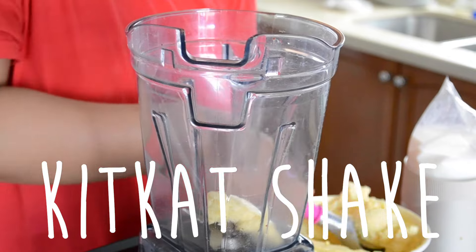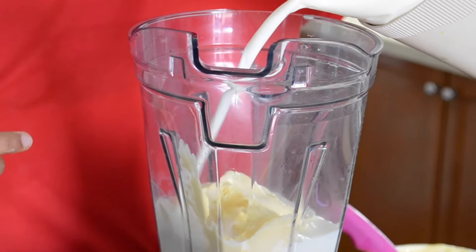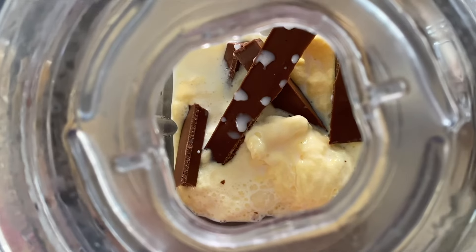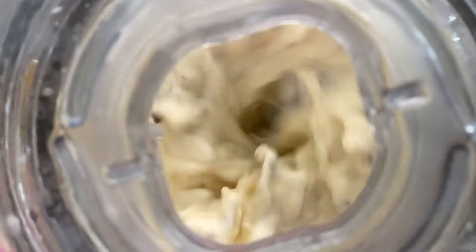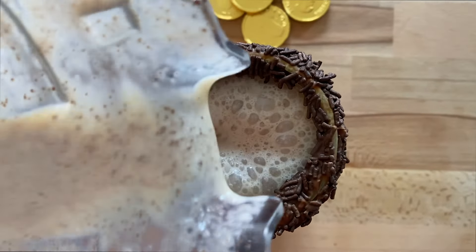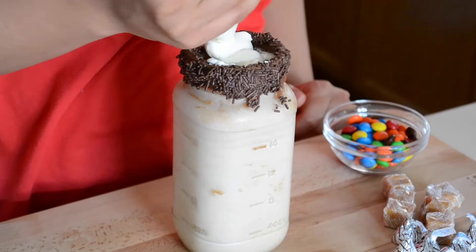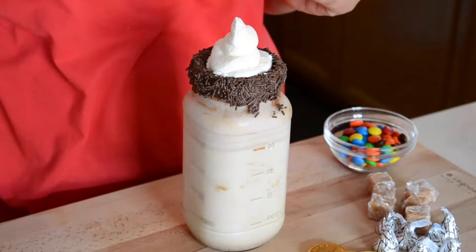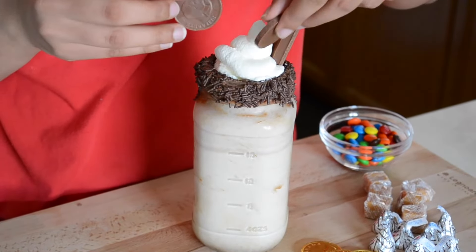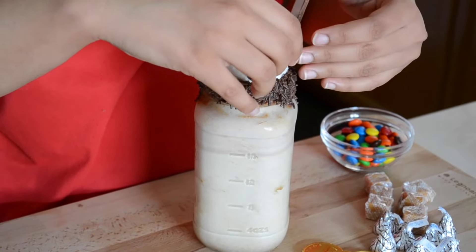Lastly, we'll make our KitKat shake. I added three scoops of ice cream, milk, and a whole bar of KitKat, then blended it up. I put this in the freezer for about three to five minutes to get it super cold. Once I took it out I stirred it, filled the jar with whipping cream, and added two KitKat bars on the side. That felt too simple, so I added some dollar chocolates on top. Fun fact — my nun used to give us this dollar chocolate all the time as kids, so it always reminds me of her.